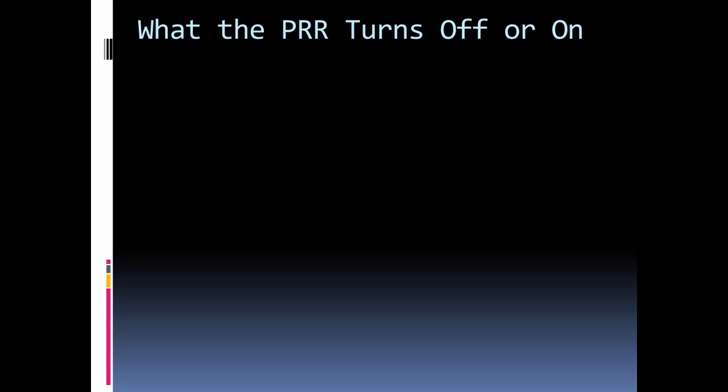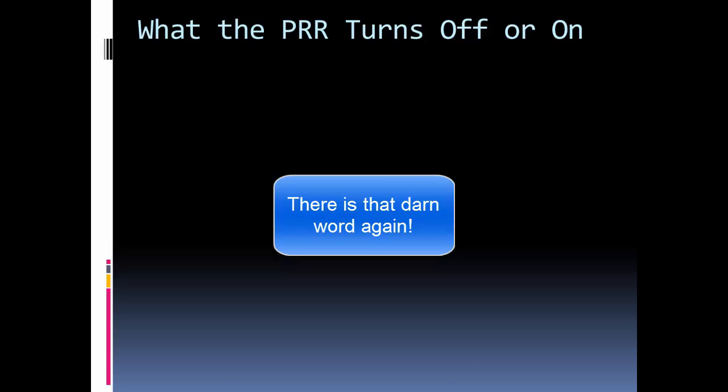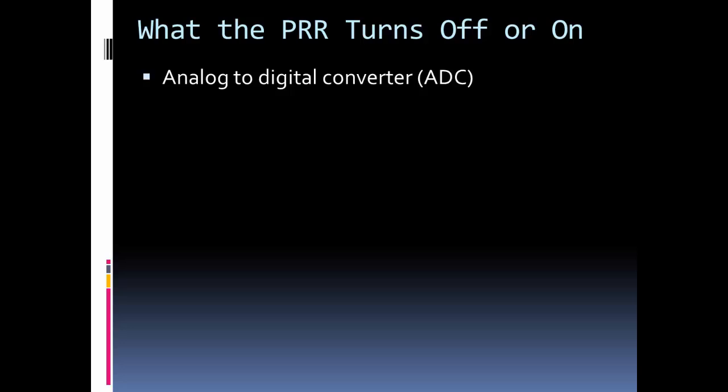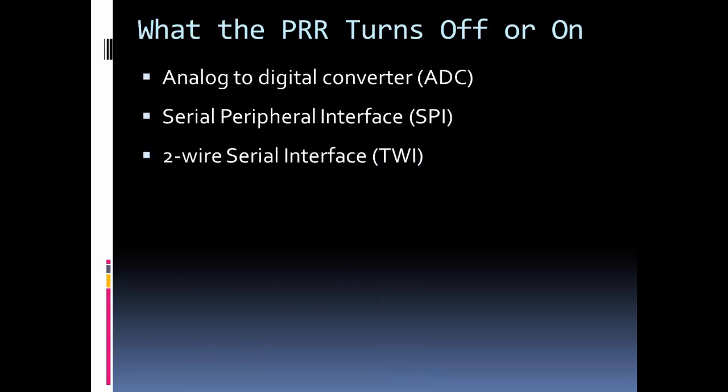What does the PRR turn off? The first peripheral is the analog to digital converter. If you're not using the ADC, or not using it for a long time, you can turn it off. There's also the SPI interface for serial peripheral communication. If your project doesn't use that type of communication, turn it off. There's also the two-wire serial interface and the serial communication module, which can both be turned off.